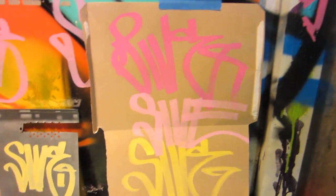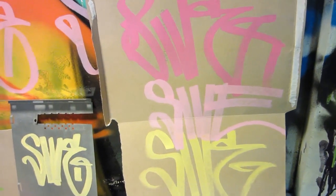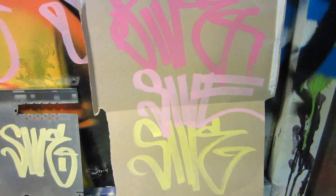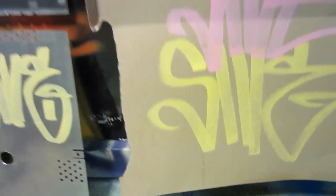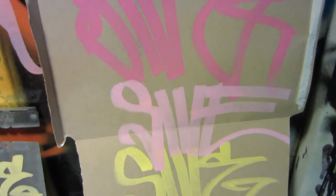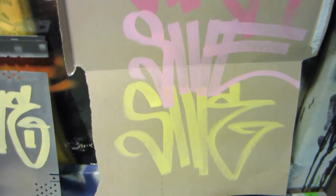Moving on to the cardboard — everybody's wondering why I chose cardboard. It's because it's a very porous surface and it'll allow the paint to set in extremely, to compare it to the other surfaces. In this case it did set in a fair amount, so you can see pretty much the maximum it would set in. Even though it's a brown background and it's set in, you can still read the tags.